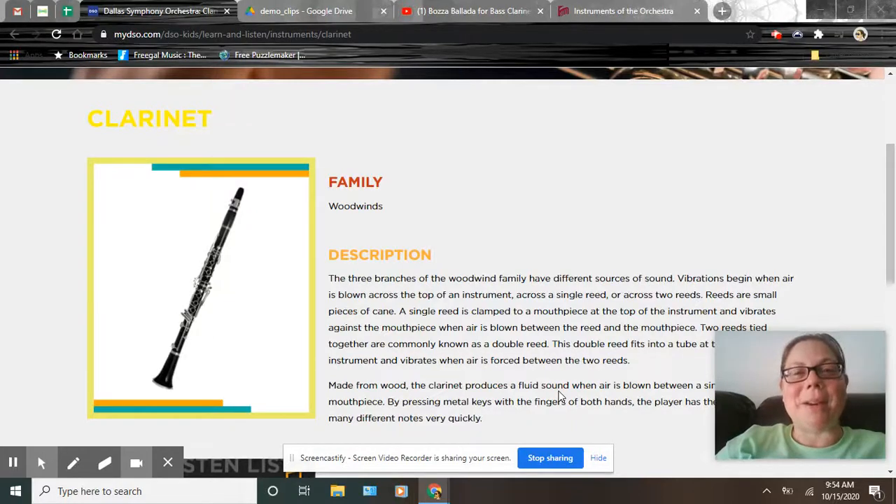Hello, today we're going to continue learning about the woodwind family. Last time we learned about the flute and the piccolo, which had a mouthpiece. Our clarinet and bass clarinet today also have a mouthpiece, but they have something else added — a single reed. You might be like, what does that mean?